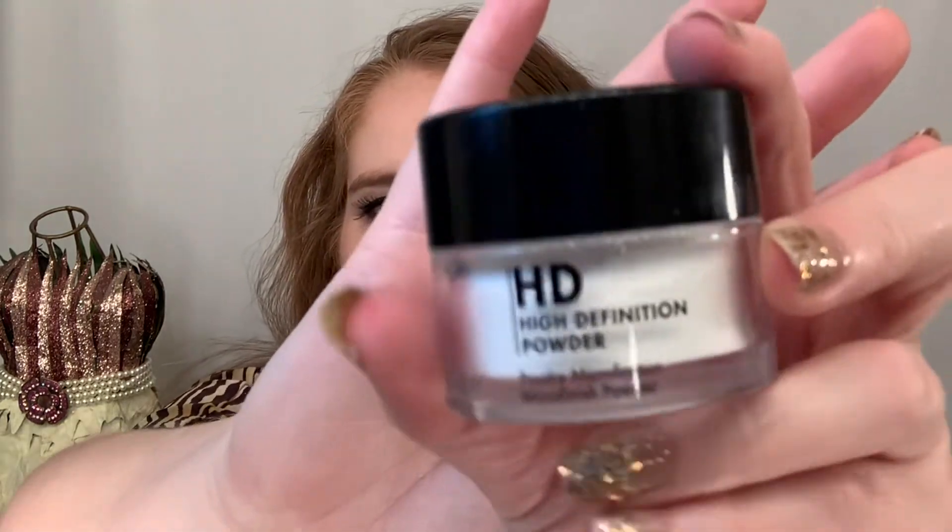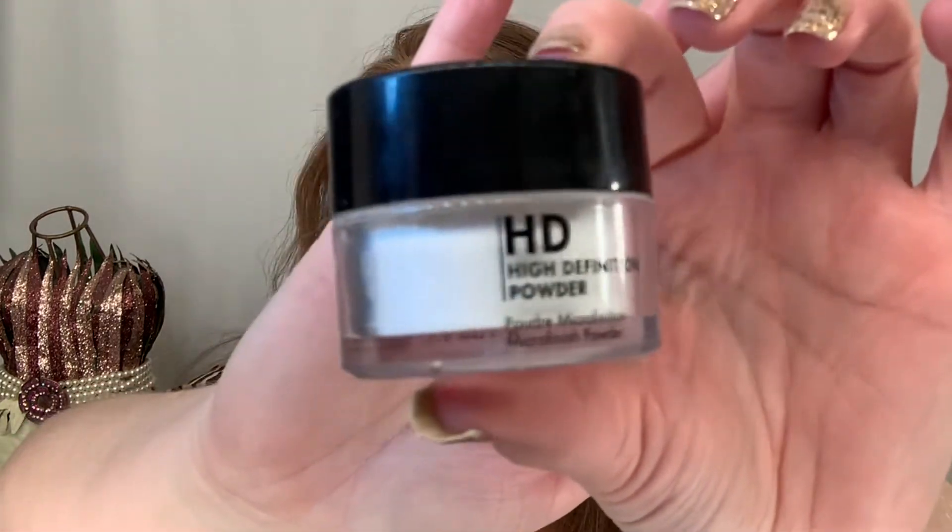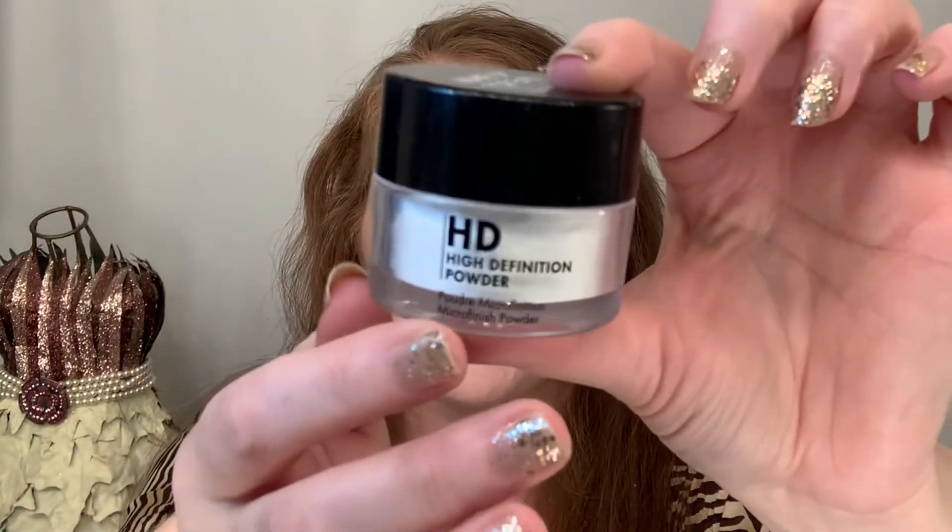Let's talk about Makeup Forever. I only have three items from Makeup Forever, and the reason I did not purchase more for this video is unfortunately they are not cruelty free — they do sell in China. But I have the items so I wanted to use them. What I have here is the HD High Definition Powder in Translucent — here's the container. It's $36 for this size, 10 grams, and it is made in France. It's also talc free, which is a good thing.